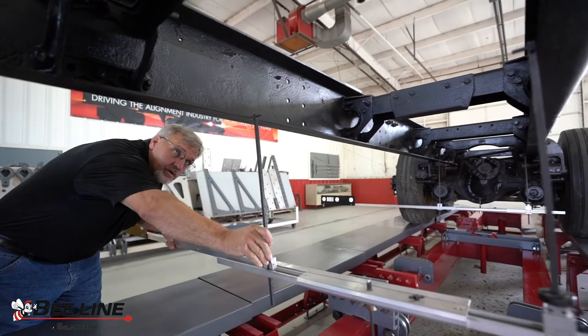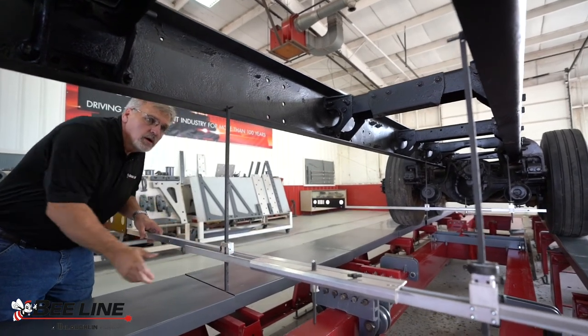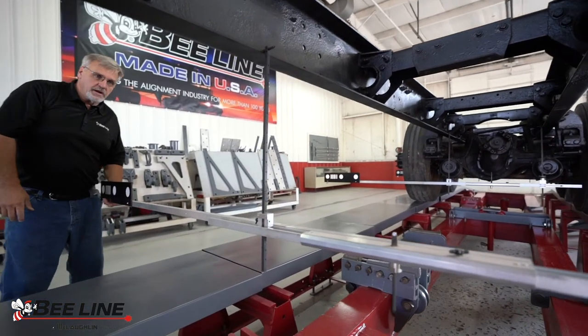The OM8000 takes away the harsh learning curve for new technicians while providing proof that holds all technicians to a higher standard that will create strength and sustainability for your brand.